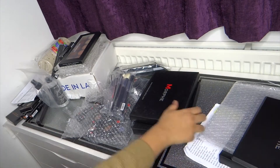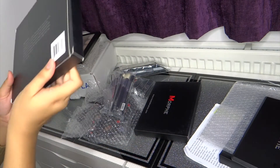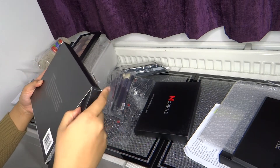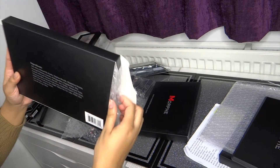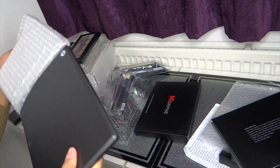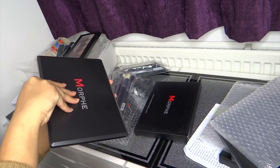That's the first palette. The second palette I have is the 35O palette. I've been waiting for this palette over a year now, and it's been out of stock so many times, but I got it finally and it's here now. So I'm quite excited.